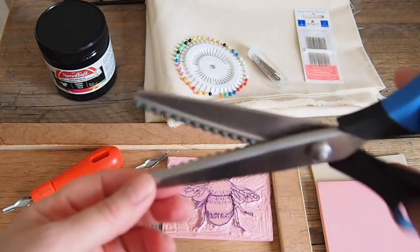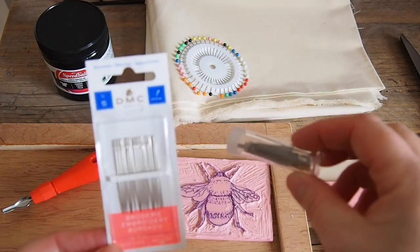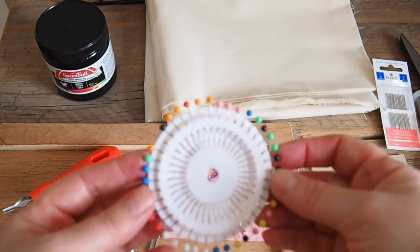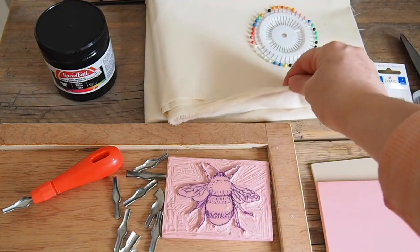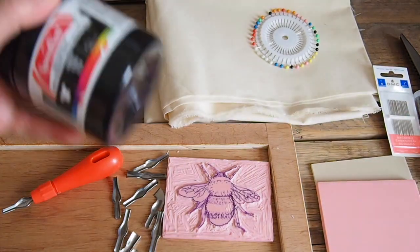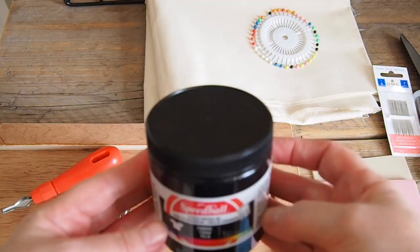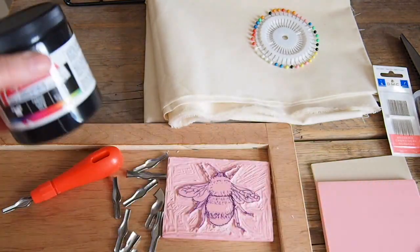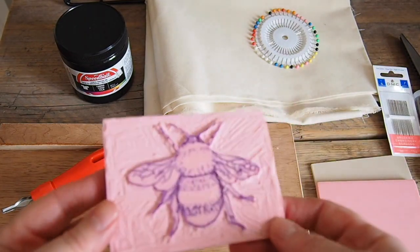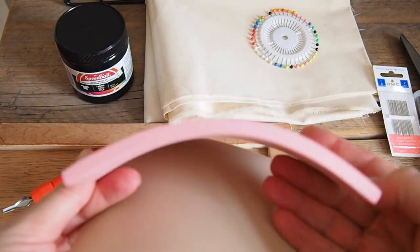These are the things I bought with my recent patron money — thank you patrons! I love my new pinking shears; I've never owned a pair before but I remember using them at school and loved them. I bought some needles — instead of one needle I now have about 100 — and also pins. I had two pins in the past and that's all I was working with. I also got this gorgeous 100% calico natural fabric, nice and thin, which I think will be great for today's project. And I bought this Speedball ink, which works on paper or fabric and seems to be the best one out there.